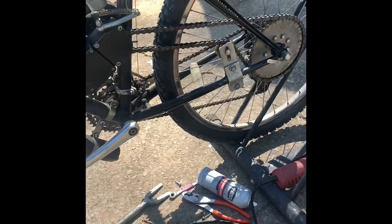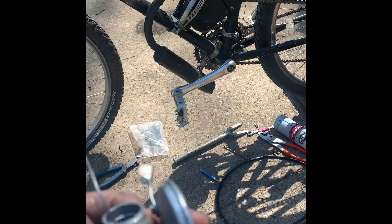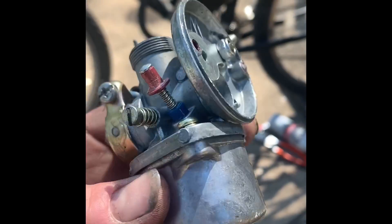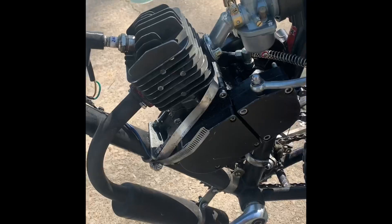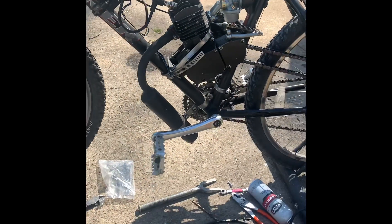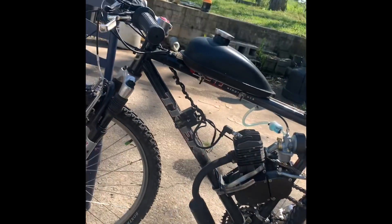I think this thing will be great. I had to replace this carburetor because the slide got stuck and I couldn't get it out, so I had to cut the cable. I replaced the carburetor and the cable on this thing too. I didn't film all of that because I was really not in a good mood.